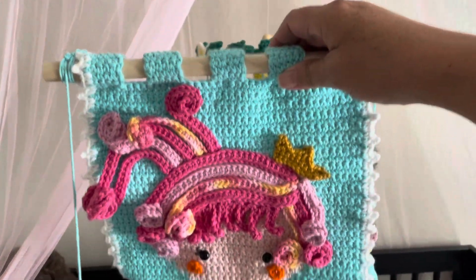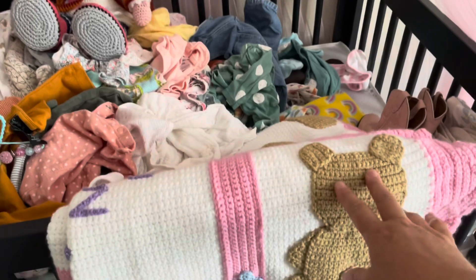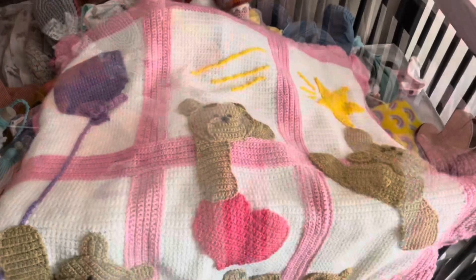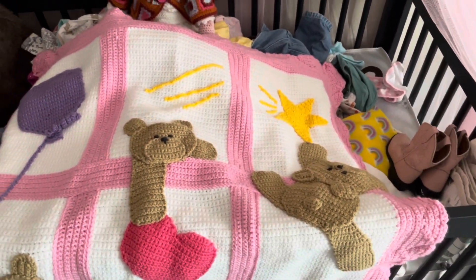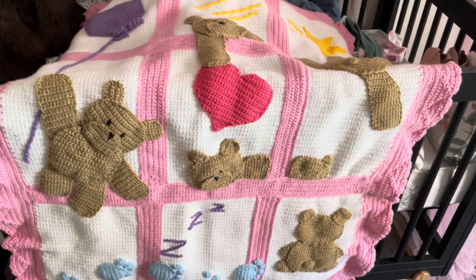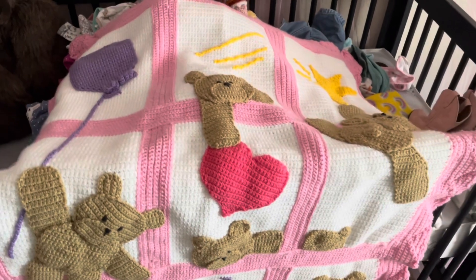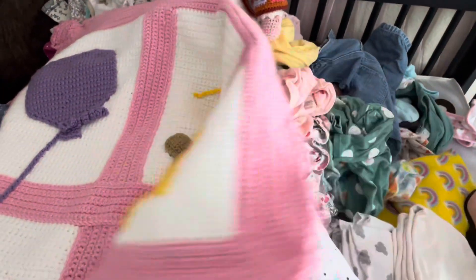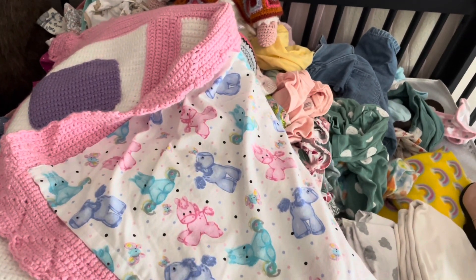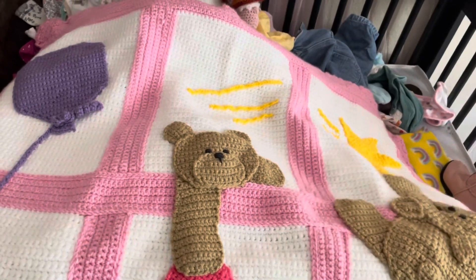Insook made that little mermaid wall hanging, and then she made this adorable baby blanket with teddy bears and paw prints. She did a beautiful job — paw prints on the front, it's gorgeous. And then on the back she put teddy bear fleece or flannel — actually I think they're little horses — it's just adorable, she does beautiful work.